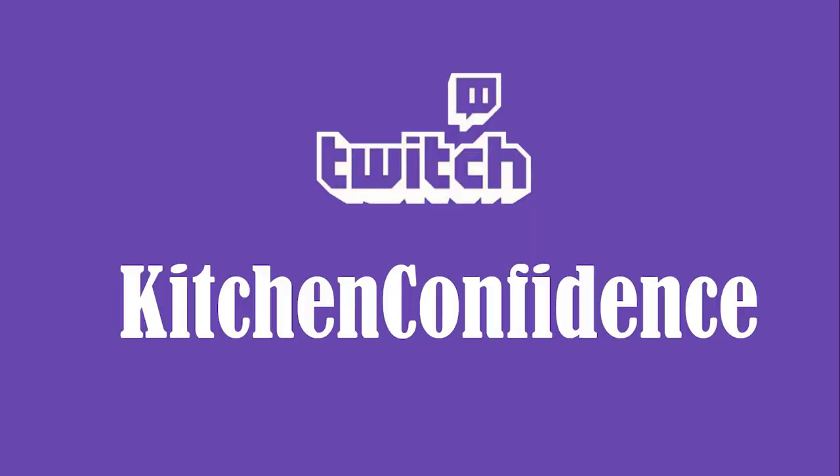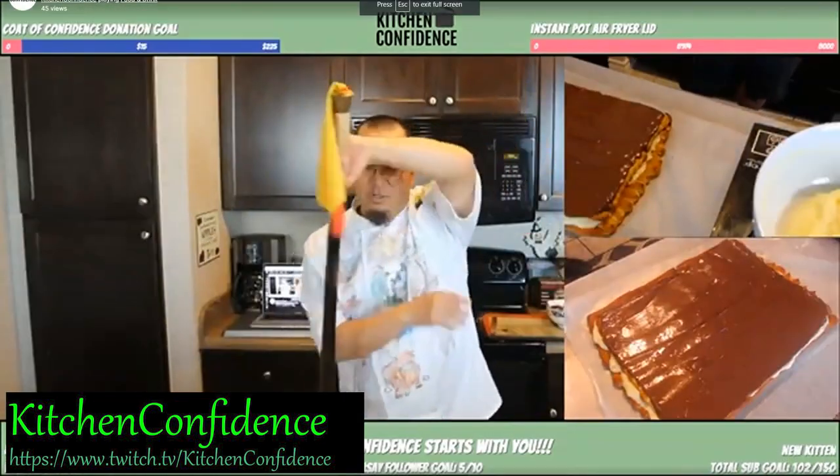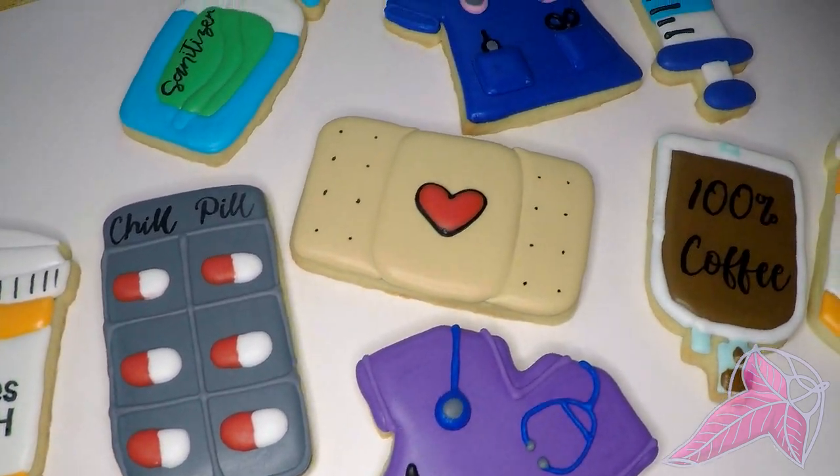Shout out to my friend Kitchen Confidence on Twitch — this is one of my favorite people, and his mission is to build confidence in the kitchen. Let me know if you have any questions or suggestions in the comments.